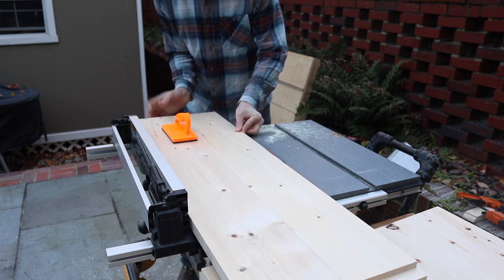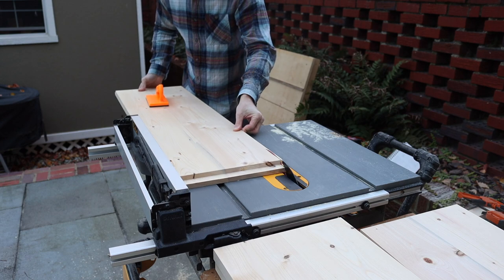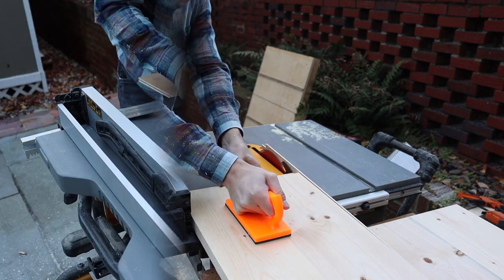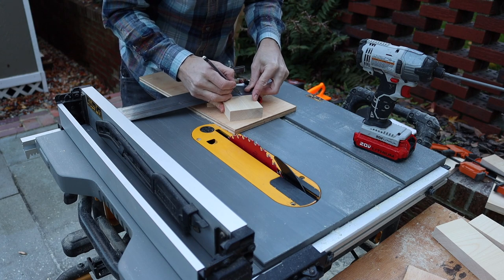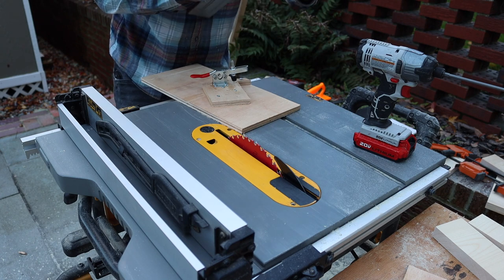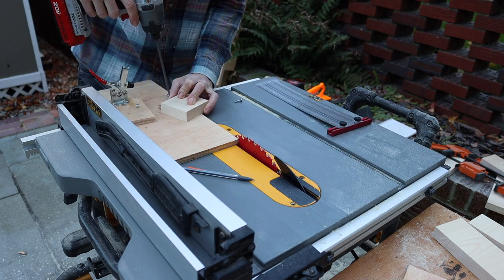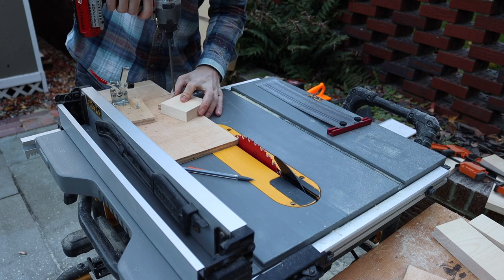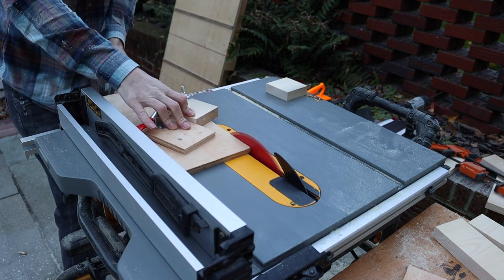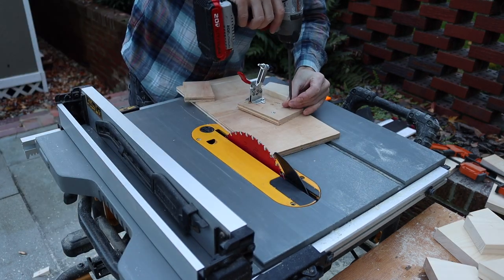With most of the work done I cut everything down to final width. I'm using some basic tapering jigs to cut the legs. I started by drawing out the shape on the leg blank, then I lined up the cut line on the base of the jig and screwed in some support pieces and a hold-down clamp. I just repeated this same process for the second cut. You can also buy tapering jigs which work really well — I just haven't gotten around to doing that yet.